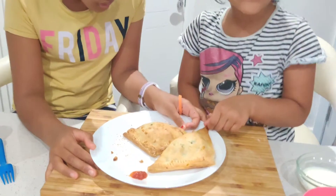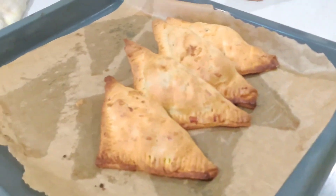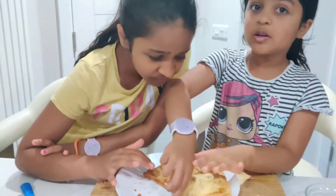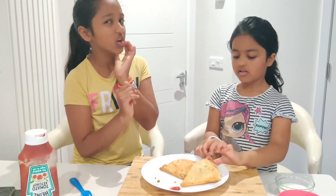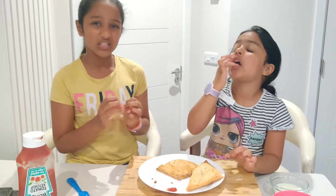Wow, these are actually looking so crispy and good! Look at the size of them — we made them perfectly. We want some ketchup with it — yeah, that's why we eat it with ketchup. It's a bit hot so we're not going to try it yet. We're just going to let it cool, or maybe just cut it to let all the steam come out.